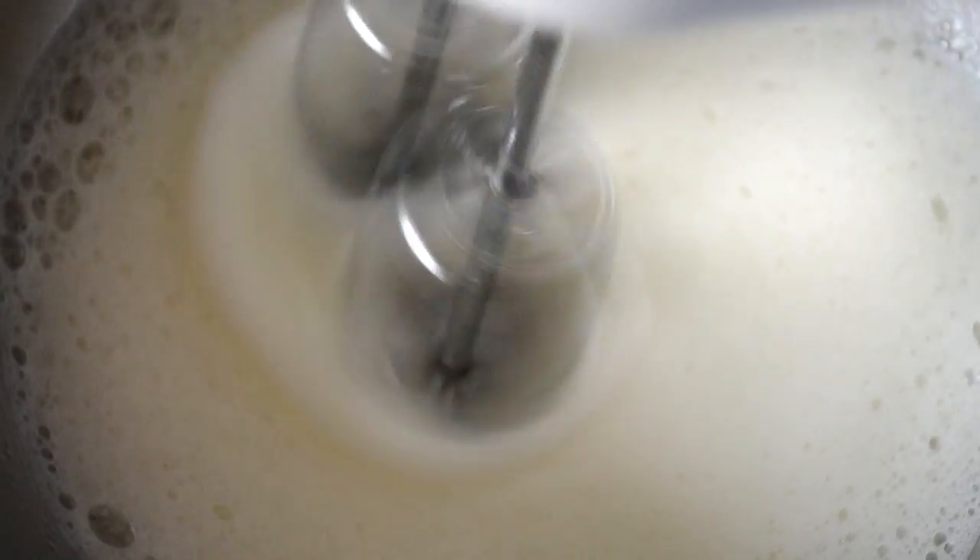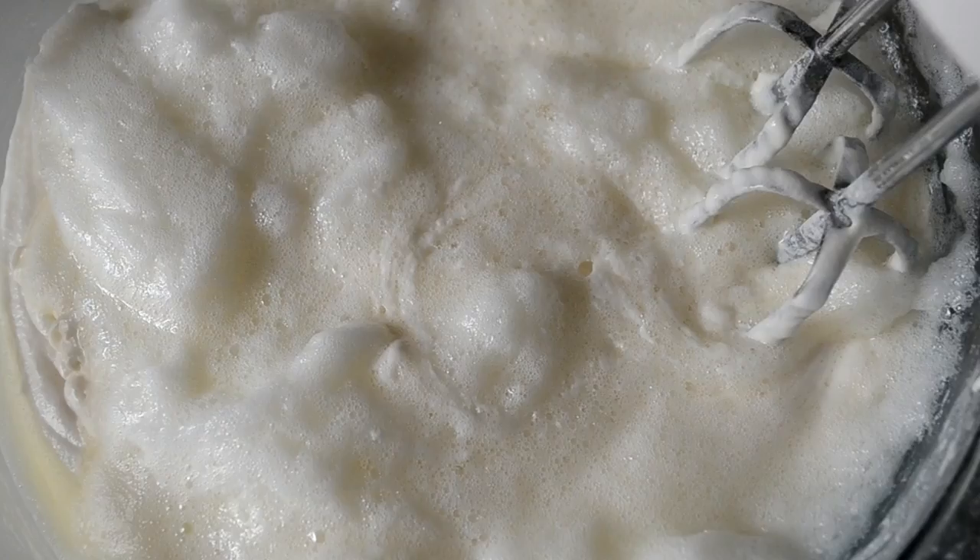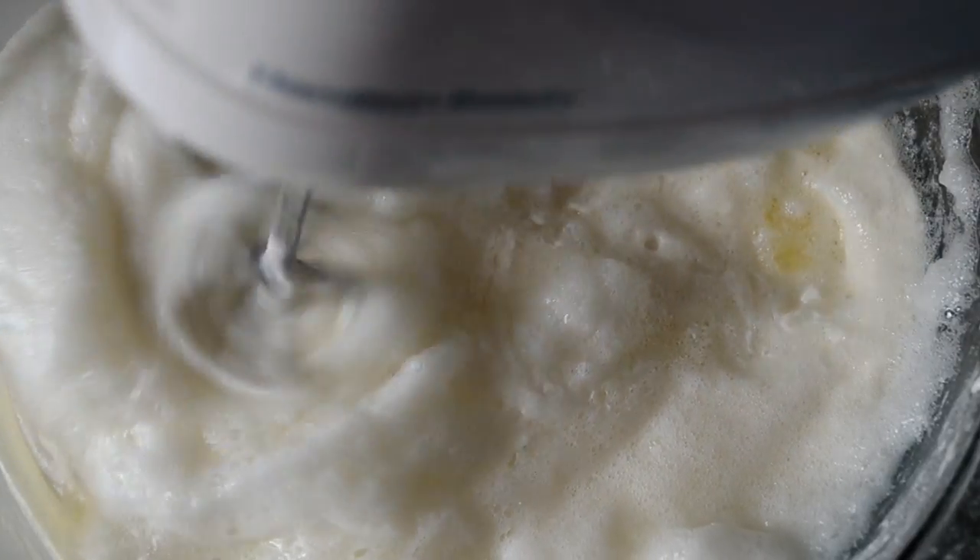In a separate bowl I have some egg whites. Again, we're making a white cake so we don't need those yolks. Now we're just going to blend the egg whites until they're nice and frothy — like this. We don't need any stiff peaks, just a nice little froth. Now mix it with the rest of the batter.